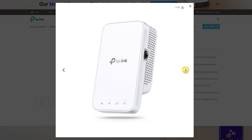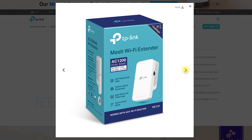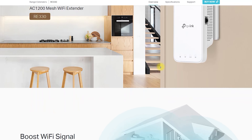The RE330 AC1200 Mesh Wi-Fi Extender is a product that can be used to extend the range of your home wireless network. It can be a great solution for those who have a large house or a business with many rooms where Wi-Fi coverage is spotty.